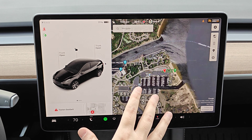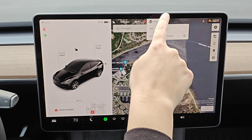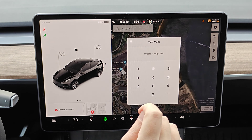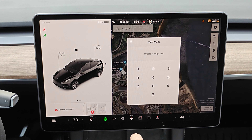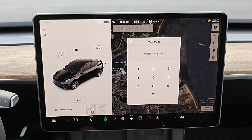To set up valet mode in your Tesla screen, here towards the top you can see your profile. You're going to click on that and you can see right below that we have valet mode. Click on valet mode and if this is the first time you've entered into this mode you're going to need to create a four-digit pin. Make sure it's something that you can remember because to turn off valet mode you're also going to have to enter in this four-digit pin.